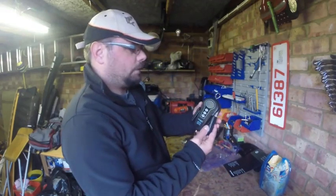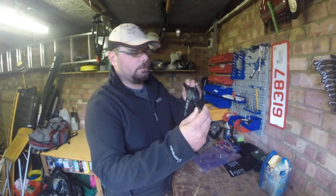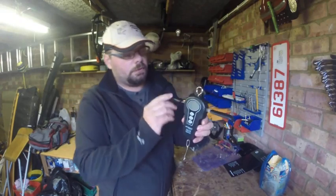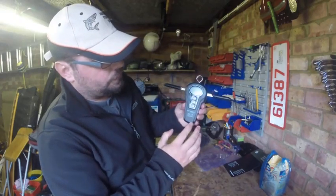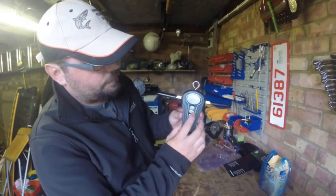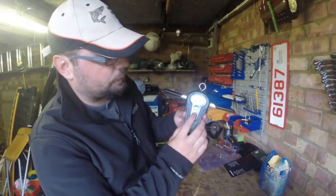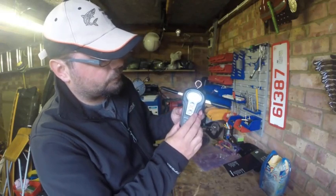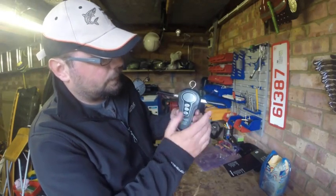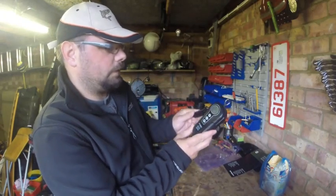As you can see, this scale has got handles as well. There's a hook, and three buttons: on/off, a setting where you can change it from pounds to kilograms, and you can also switch to ounces. There's also a zero button for resetting.